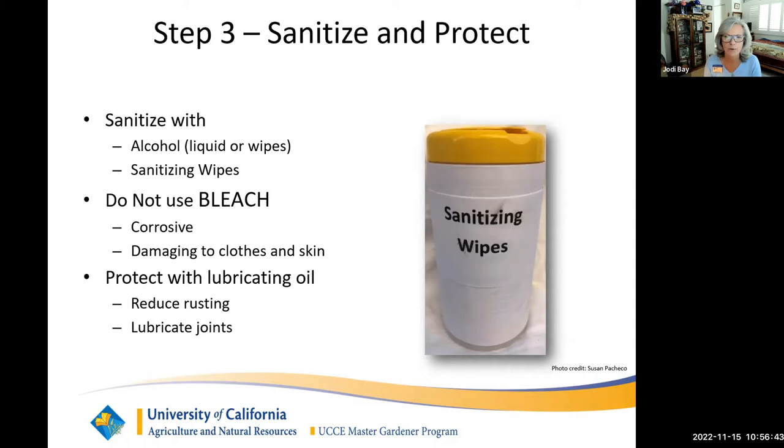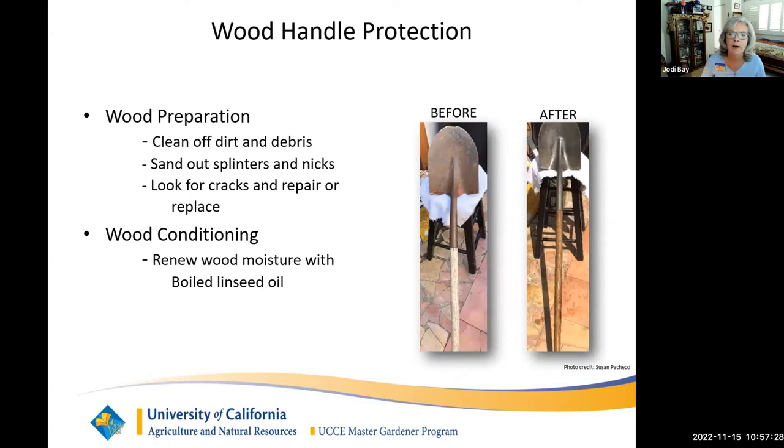There are two types of oil — penetrating and lubricating. Lubricating oils such as motor oil, sewing machine oil, three-in-one oil, and mineral oil are correct for garden tools. WD-40 is a penetrating oil that collects grime and dirt, creating a dirt magnet that can gunk up your tool joints. For wood handle protection, sand them down using sandpaper, steel wool, or a sanding block to remove splinters, nicks, and check for cracks.